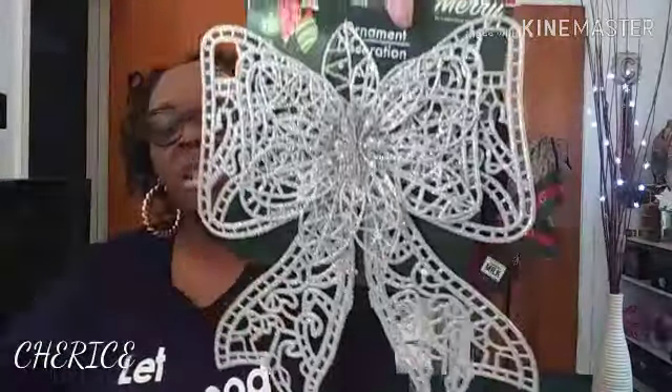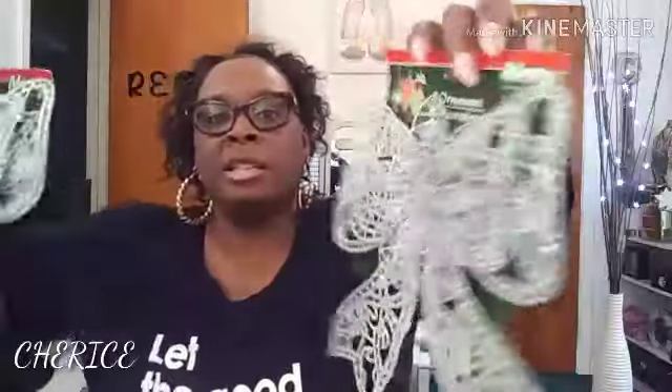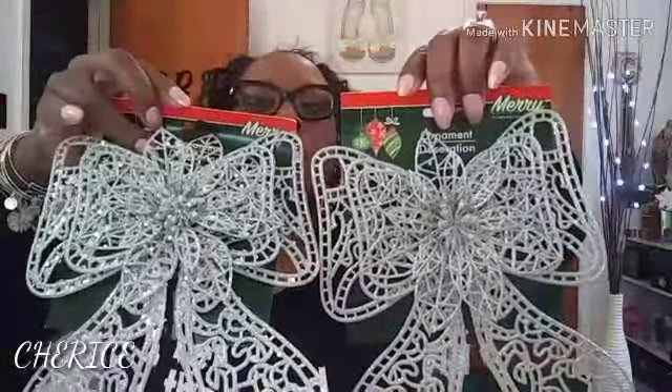I also got two of these decorative ornaments in silver — they're very pretty, I really like these. I'm going to go get two more, so I have two so far. Little by little I'm getting there, y'all. Those are all the things I got from the Dollar Tree — that completes my Dollar Tree haul.